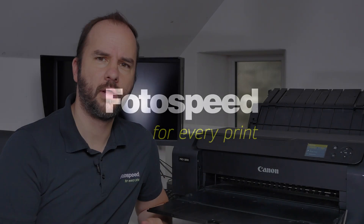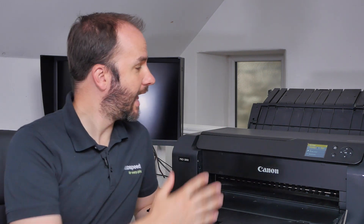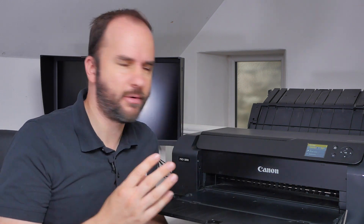So how does an inkjet printer work? Well hello and welcome to this Photospeed video with me Tim Jones. Today what we're going to be looking at is how an inkjet printer works and what is actually going on within this black box when we click print on our computer.